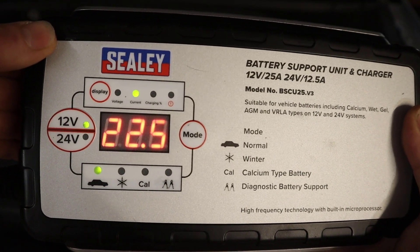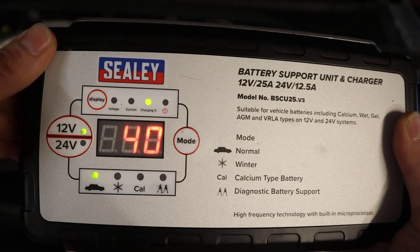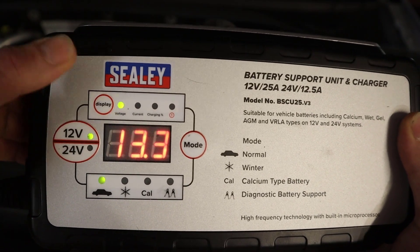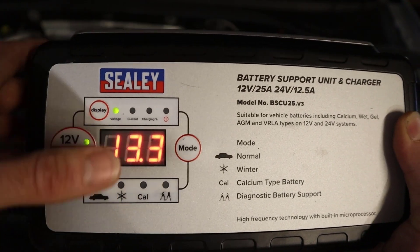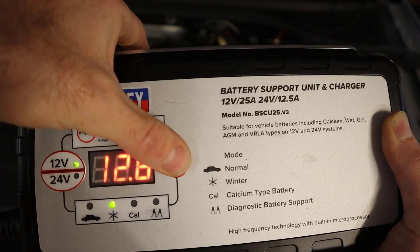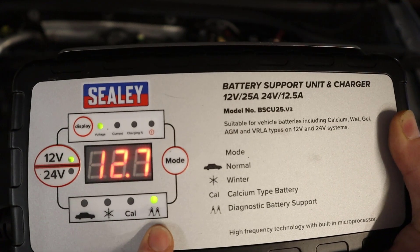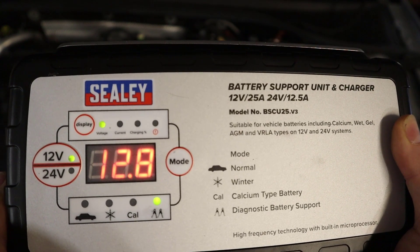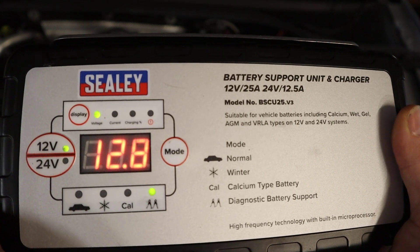We can also change the display to see how much current is being put into the battery — we've got around 22 amps at the minute and charging is currently at 40%. We can also switch over to diagnostic mode.